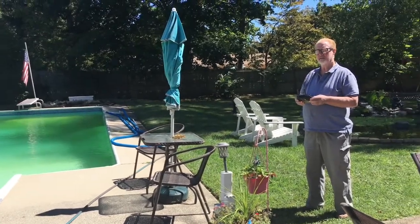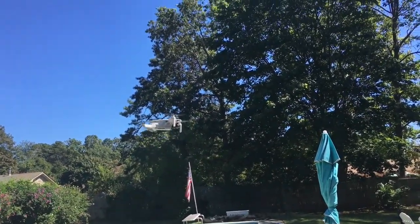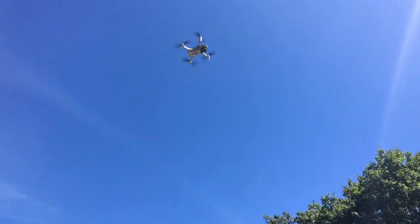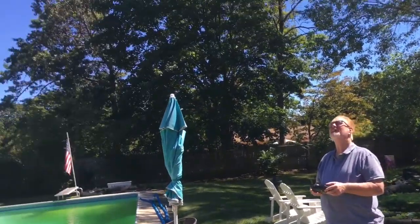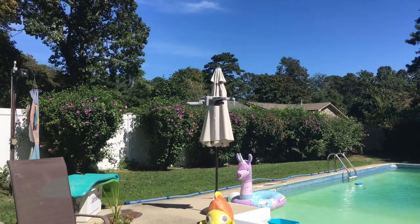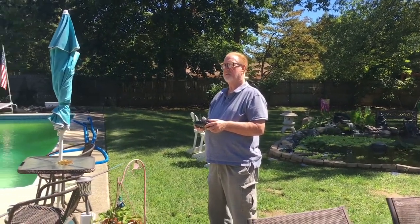Bill, you ready to go up a little bit? Remember how to do it? Left is up. Here we go. There he is — he's doing it, folks, he is doing it. Wanna try to do the auto land, or you wanna fly a little bit? Get used to the controls.